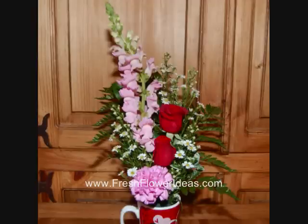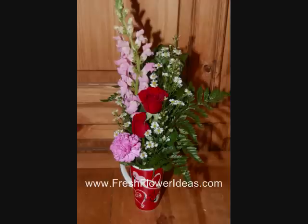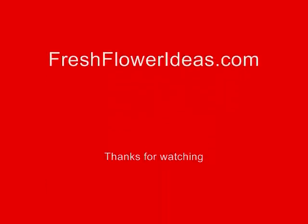To finish off this design, I am going to cover any floral foam that is still showing with small pieces of leather, and also make sure the floral foam in the back of the design is covered as well. This is a charming floral arrangement that would be great to give a friend, parent, or family member for Valentine's Day. Thanks for watching from FreshFlowerIdeas.com.